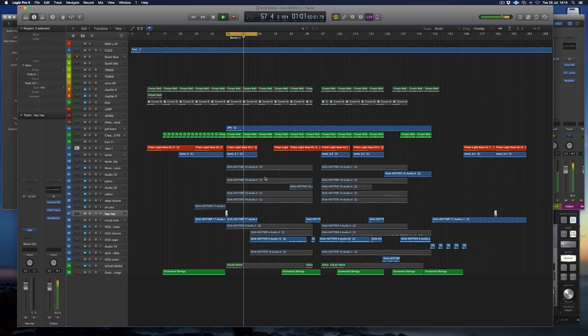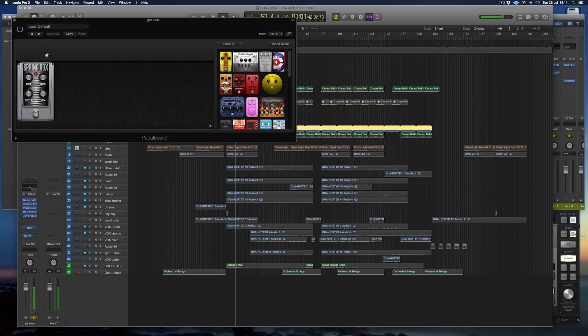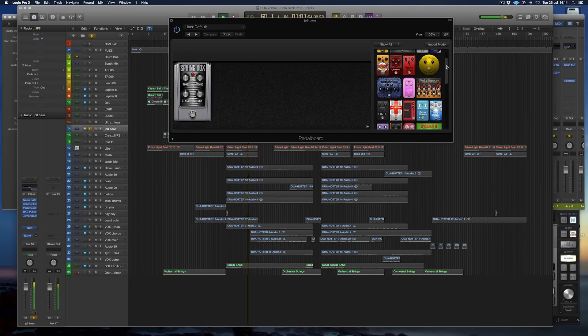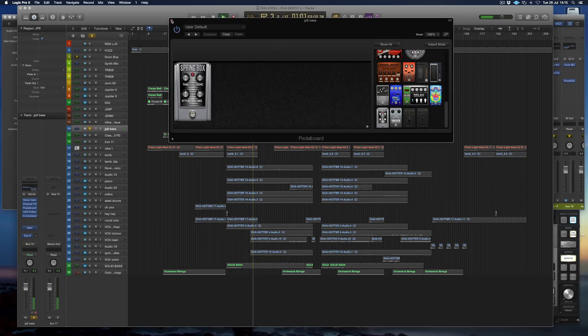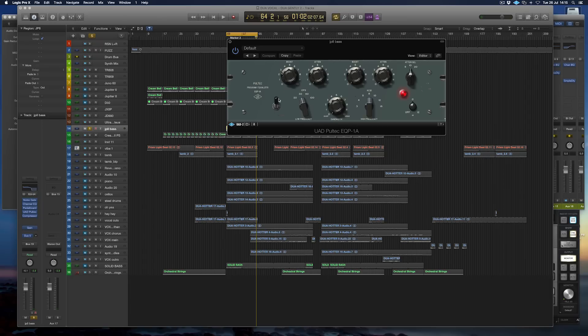I wanted a bass sound that was quite analog and heavy — not a sine wave but something with a little more character. So I used the Jupiter-8 for that. It's just a triangle wave from the Jupiter-8 with various bits of processing on there. I love spring reverbs and tape delays, and there's one in Logic's pedalboard called the Spring Box which has enough character to not sound like a plugin. There's also a little bit of weight on the bottom end coming from the Pultec via UAD. That's what forms the bass in this version.